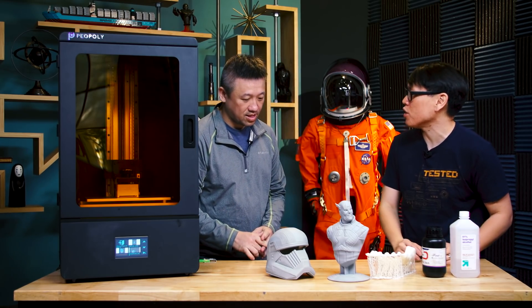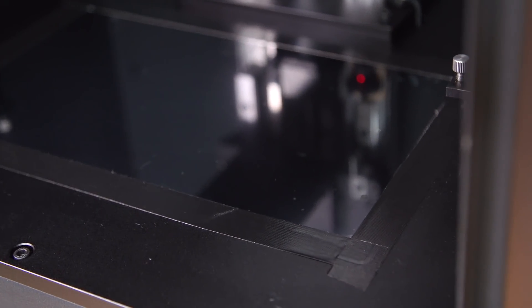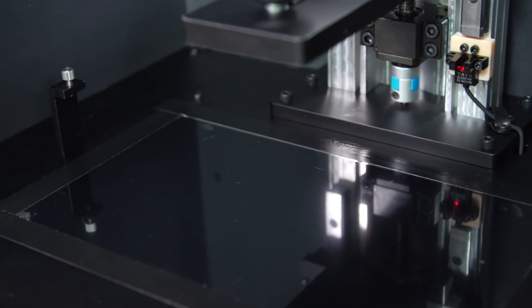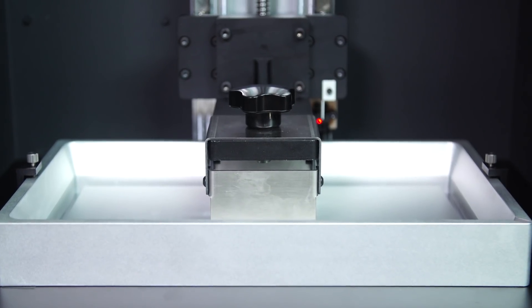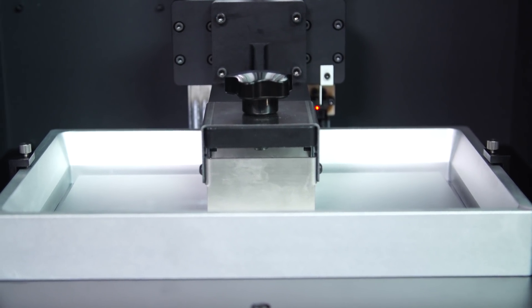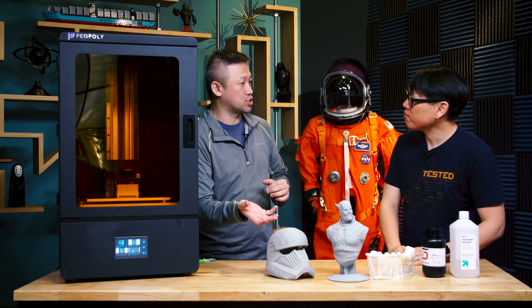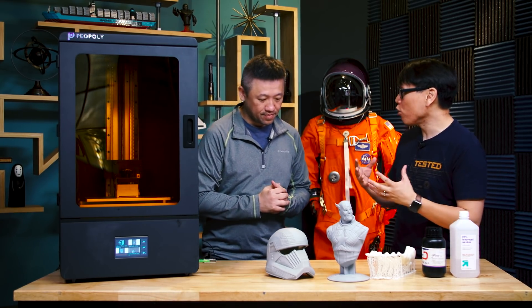So what is the LCD panel you're using here? How big is it and what's the resolution? It's a 12.5-inch LCD panel with a 4K resolution. The pixel pitch is 72 microns. And so when you're printing the full size, it's actually the same speed as when you're printing something very small. The height of the print and the exposure per layer are what determine the overall print time.